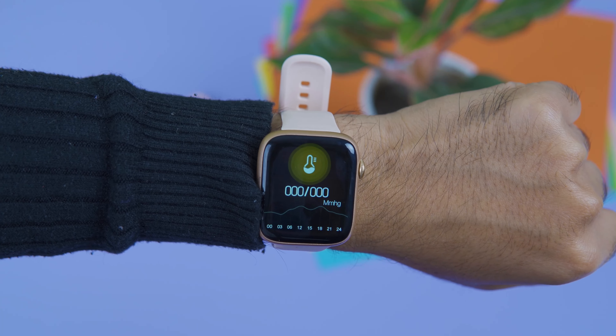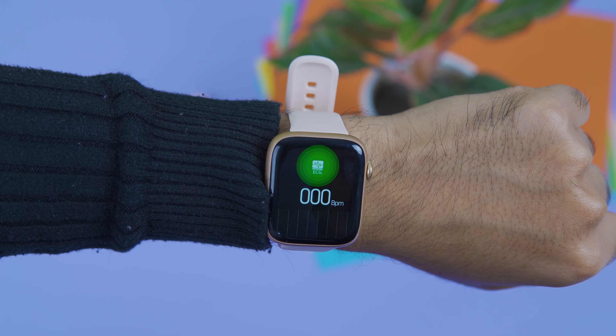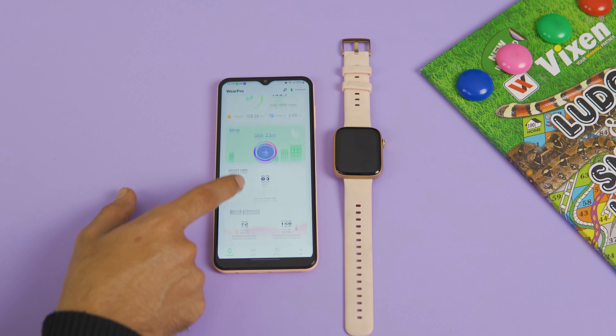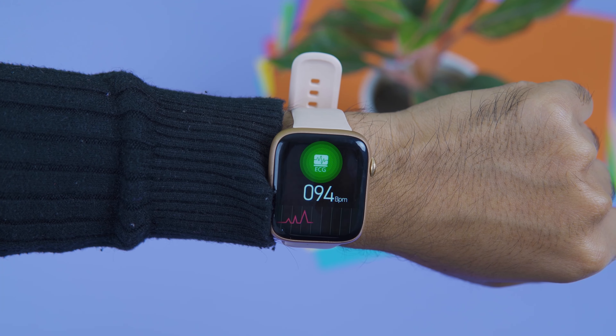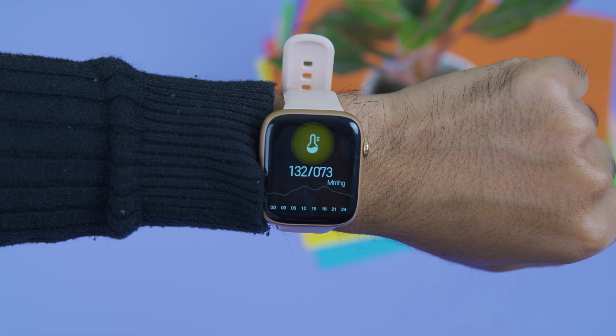Now for health monitoring and fitness features: it includes a blood oxygen sensor, heart rate measurement, and ECG. The heart rate monitoring can run automatically at set intervals or you can measure it manually. With ECG and blood pressure, you can use it as a heartbeat measurement tool.